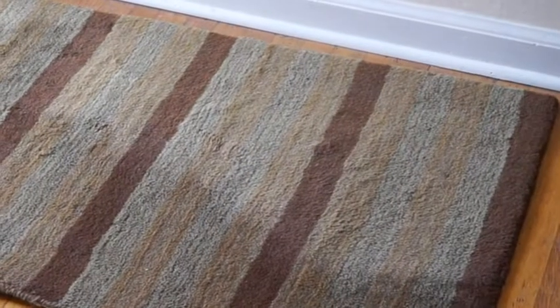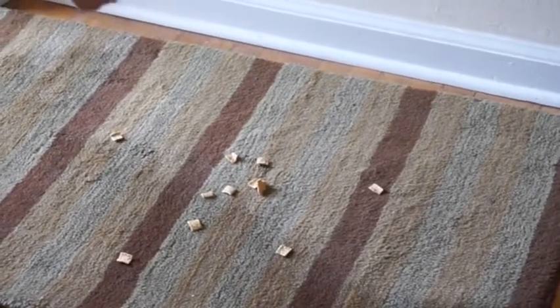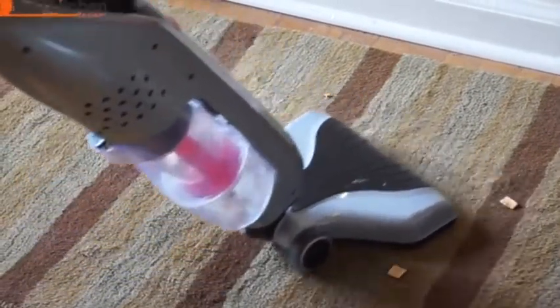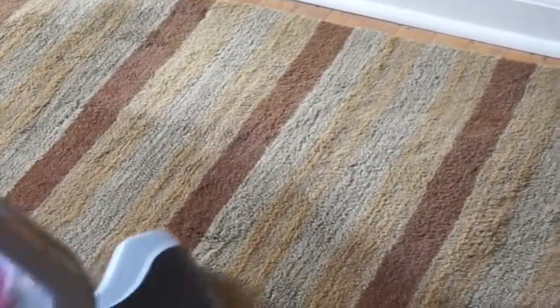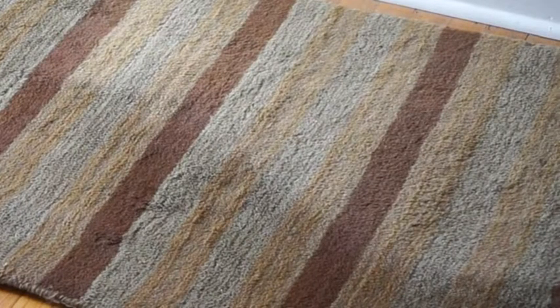I'm going to throw some cereal down on my carpet to see how the Lynx does picking it up. As you can see, the Lynx picked up all of the cereal, including the little pieces that I had crumbled up.